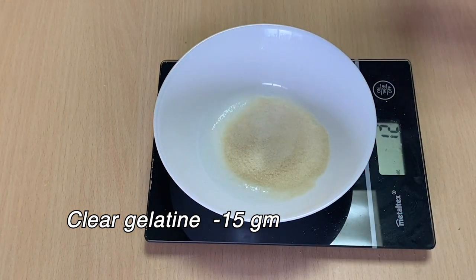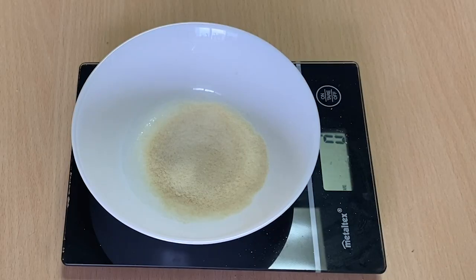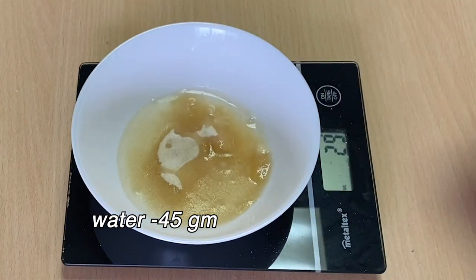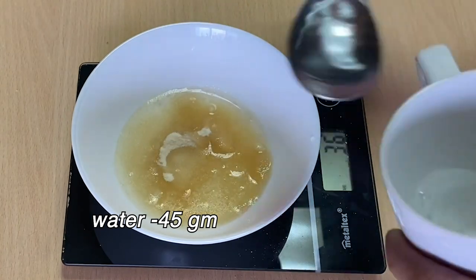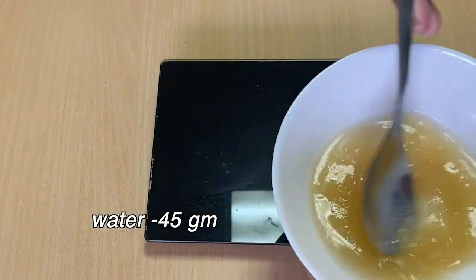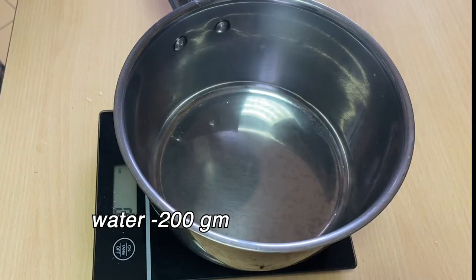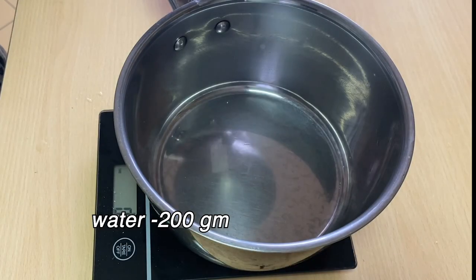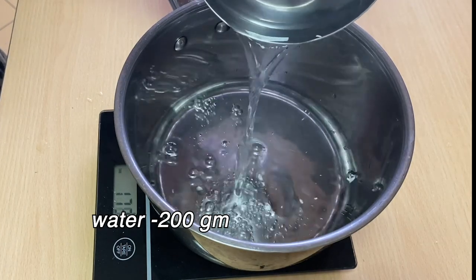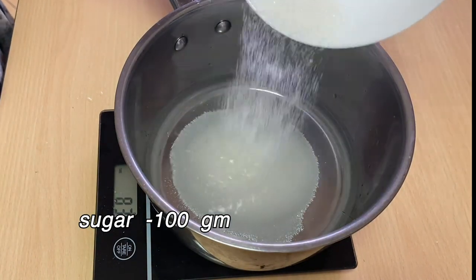I am using the gelatine — about 15 grams — and 1-2 grams of milk. Then we mix it in a little bit, and we will mix it in 200 grams of milk. You can also add 200 grams of sugar.